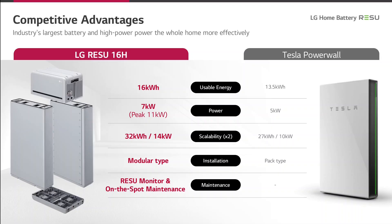On this chart you see a comparison of the Resu 16H Prime against a competitor product, the Tesla Powerwall. The 16H Prime exceeds the properties of the competitor in almost every aspect. It offers more energy content and more power. It can be expanded by doubling the power rate, is built up modularly, and offers monitoring. With the monitoring you have access to the data of the battery at all times.